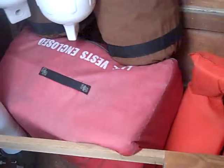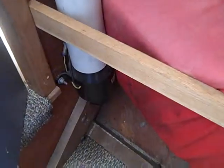Over here: fire extinguisher, more storage over here, life vests, fenders. The other blower motor is right there.